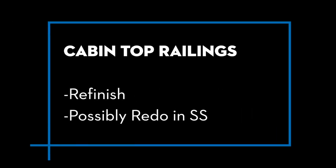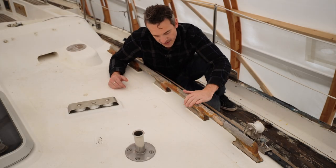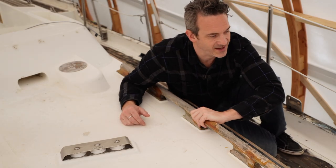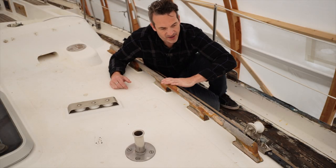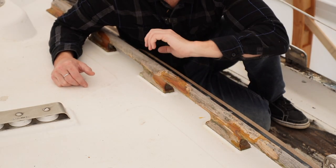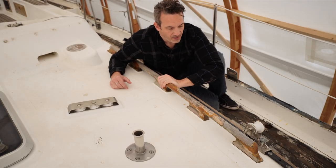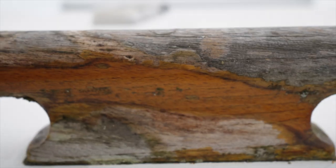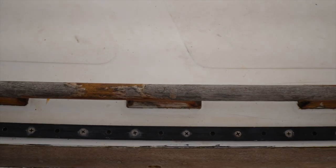These old teak handrails — I'm considering pulling them out. At the very least we'll totally refinish them. I do love teak, but it's such a difficult wood to maintain and this is a traveling boat, not a showboat. So I'm considering re-fabricating these out of stainless steel, using the exact same footprints and curve, with nice big stainless tubing around the ends so nothing hooks up. It'll be more utilitarian but also super functional. Let me know what you think about that idea.